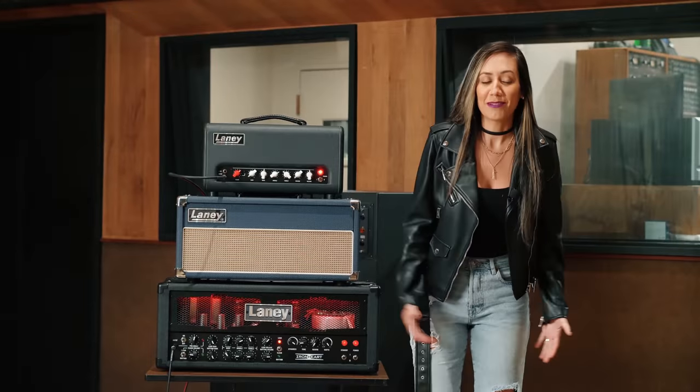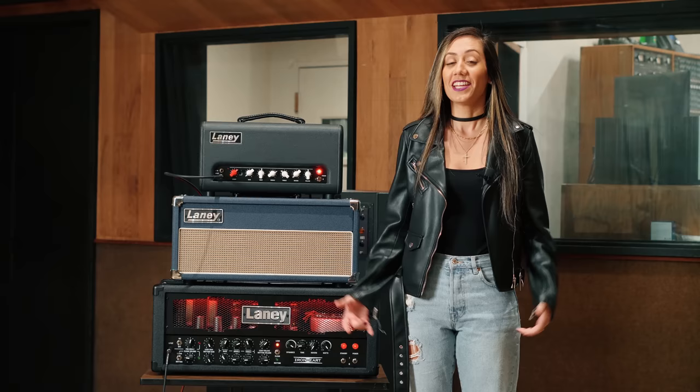Hi guys, I'm Laura Basilio and we're here at United Recording Studios in Los Angeles, California. I wanted to show you guys a little bit of the amps that I used on my new album, Your Love.